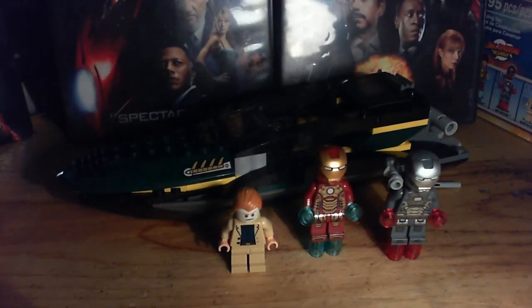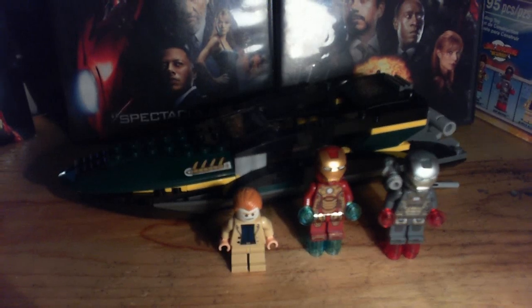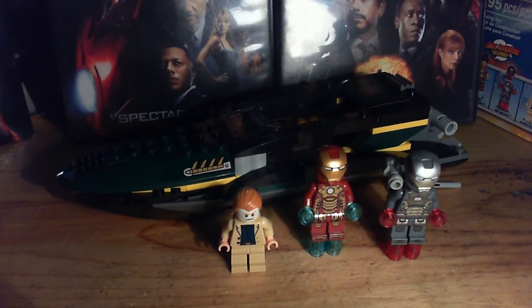I recommend getting this set. It is fun, and costs like $20 retail — it depends where you're at, but in the US it's $20. So guys, this is the end of the review. Please subscribe, comment, thumbs up. I hope you guys enjoyed. Have a nice day, guys. See ya.